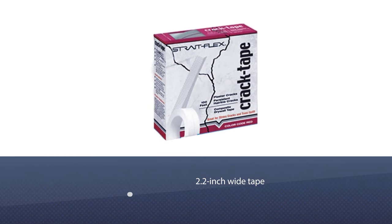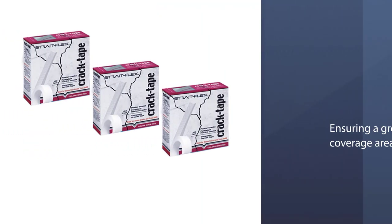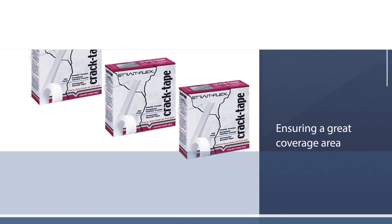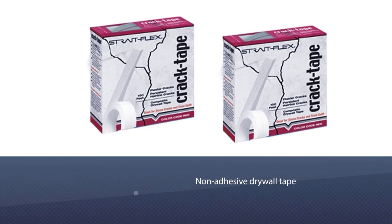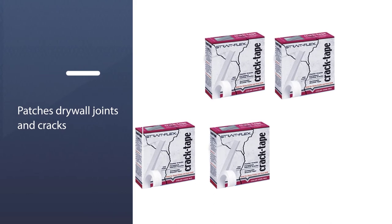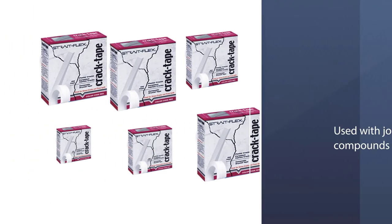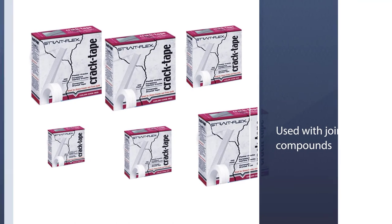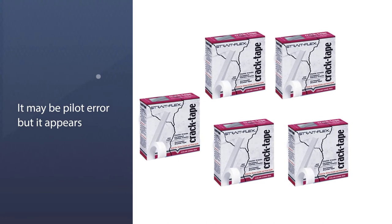Number four: StraightFlex CT-56 50-foot roll crack tape. If you are looking for the best drywall tape for cracks, this StraightFlex model is the best for you. It is a 2.2-inch wide tape ensuring great coverage on cracked surfaces. This non-adhesive drywall tape patches drywall joints and cracks when used with joint compounds, and it can also be used on other patching works as a reinforcement material with regular adhesive.